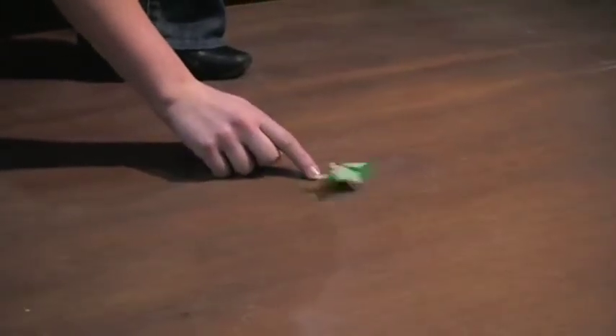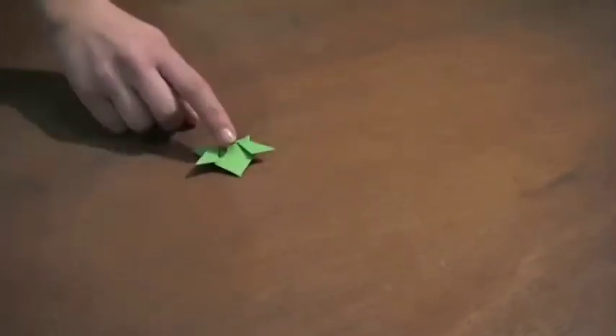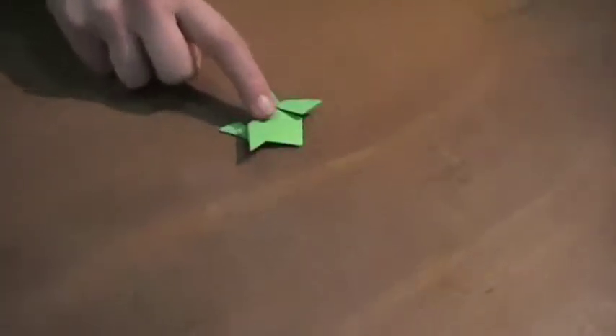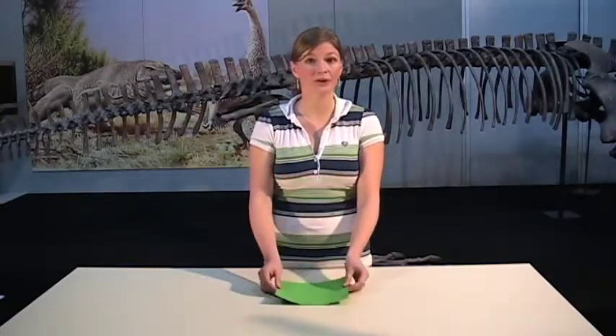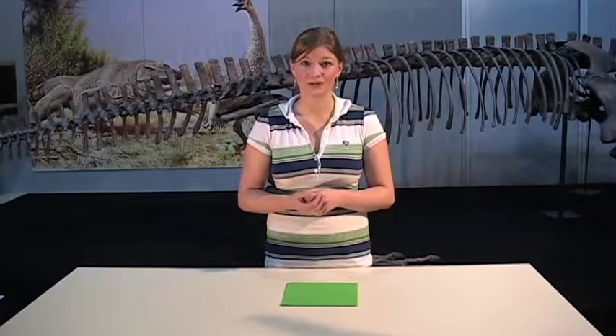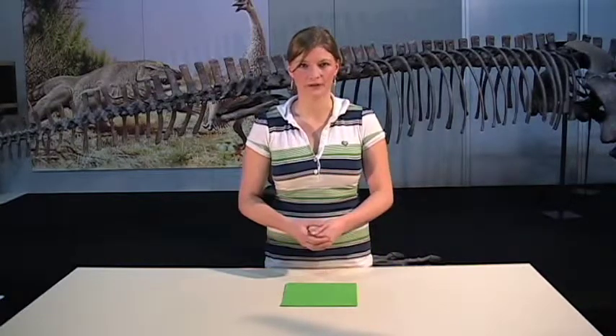Today we're going to be making an origami jumping frog. To make our origami frog, all you need is a square of paper. I've used green but you can use whatever colour you'd like. If you have origami paper you can use that, otherwise just cut a regular piece of paper into a square.